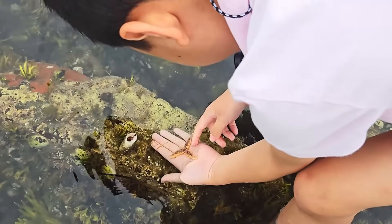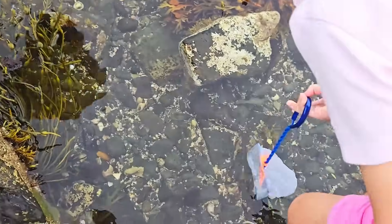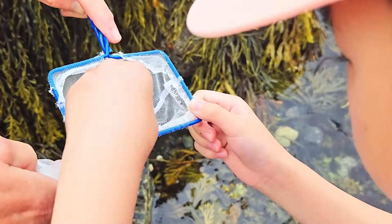Remember to always send their friends home safely! I hope you have a fast recovery! Hold on — I see something! That's a flounder! That's a baby flounder!